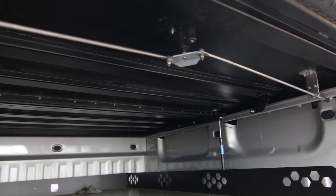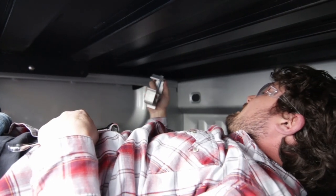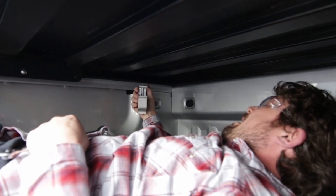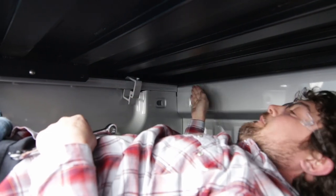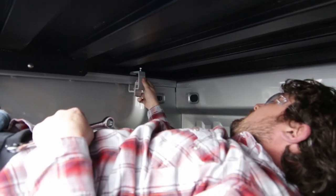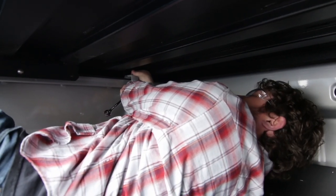Now that we've got that all situated, all we need to do is bolt this down, pick up the gas shocks, and we're ready to go. We're going to bolt this tonneau cover down real easy — no drills. Just take your traditional canopy mount; it'll come with your tonneau cover, but you can get these at any canopy store. You want to put this as far up towards the bulkhead as you can without hitting. Just kind of set it in place, get it hand-tightened, and then tighten it up with your wrench. Do this on both sides and we should be good to go.